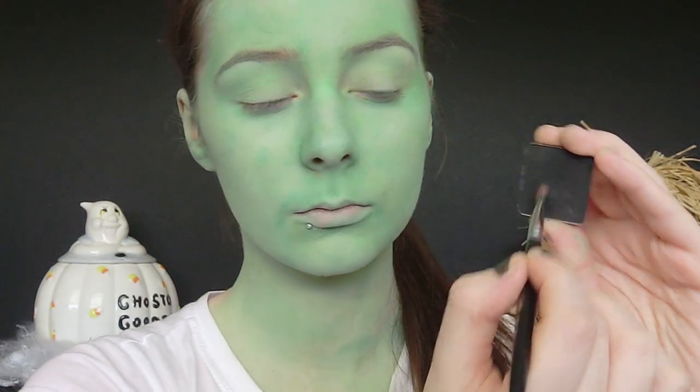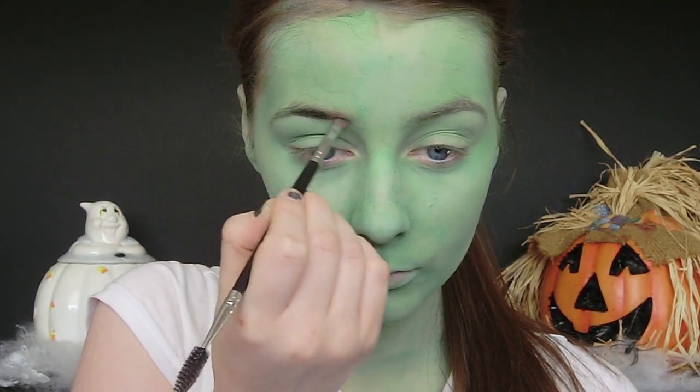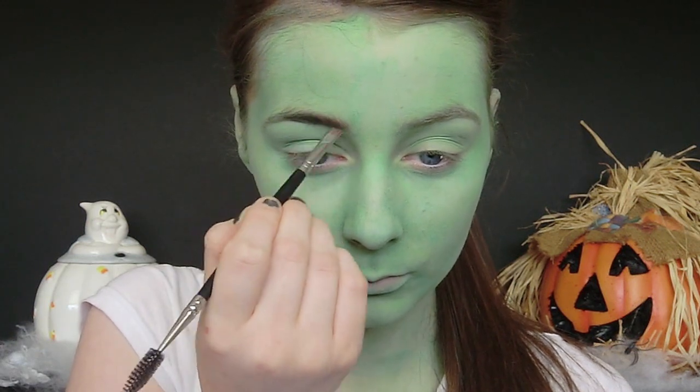Face paint has a tendency to mute out your brows, so you're just going to redefine them. I'm taking a black eyeshadow and with small strokes I'm just going to start to build up the colour.